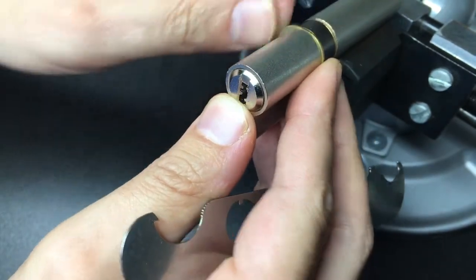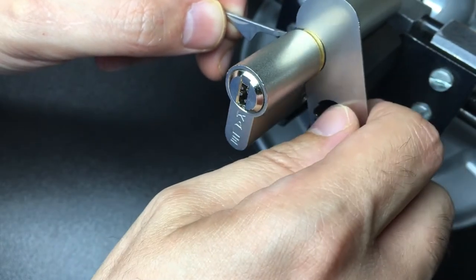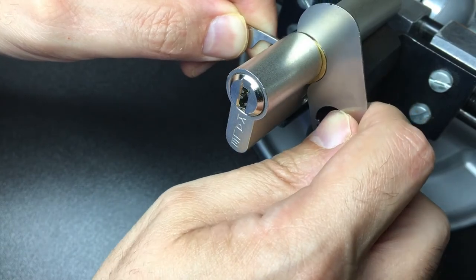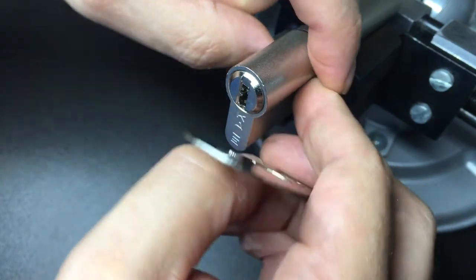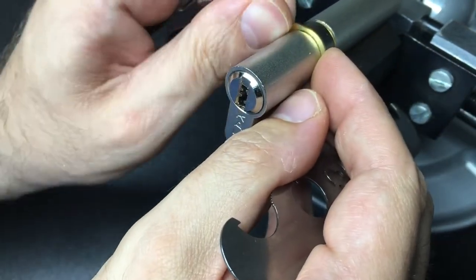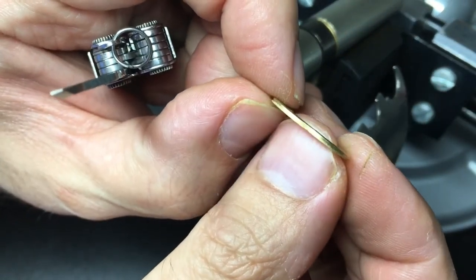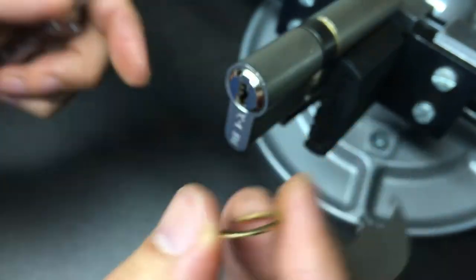You want to just stretch that circlip open enough to slide it over, otherwise you can over-deform it and it never goes on quite as straight again. You can sort of rip these off which is okay if you've got spare circlips, but it's always nice to preserve the originals. You can snap these in half if you're not careful — but we got it. Perfect. Just want to make sure it's not twisted, otherwise it doesn't go on properly afterwards.